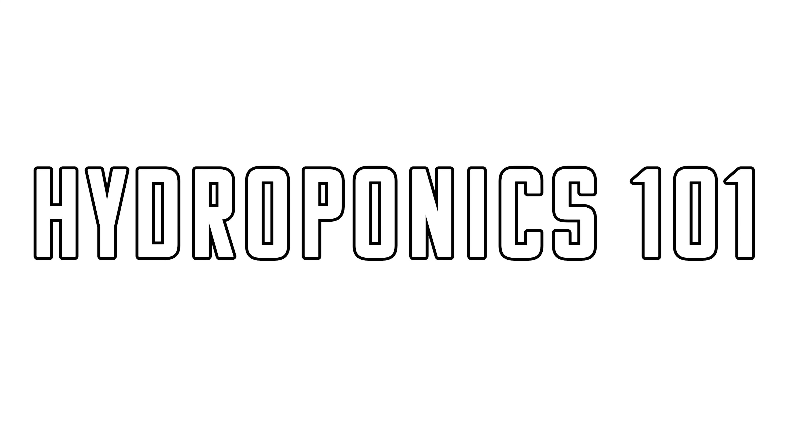Welcome to Hydroponics 101. This video is going to tell you everything that you need to know to get growing. So let's get started.